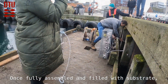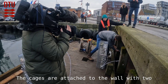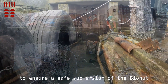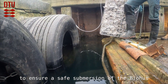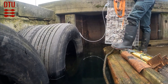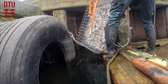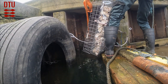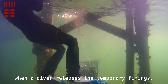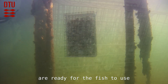Once fully assembled and filled with substrate, the huts are mounted to the dock wall or a pier. The cages are attached to the wall with two permanent fixations and a temporary one to ensure a safe submersion of the biohut, and then they are lowered into the water. This is followed by a full submersion when a diver releases the temporary fixings. The biohuts, now fully submerged, are ready for the fish to use.